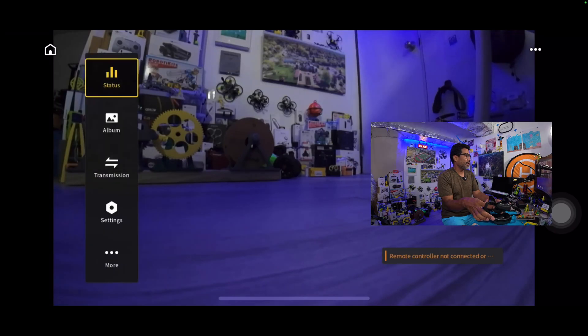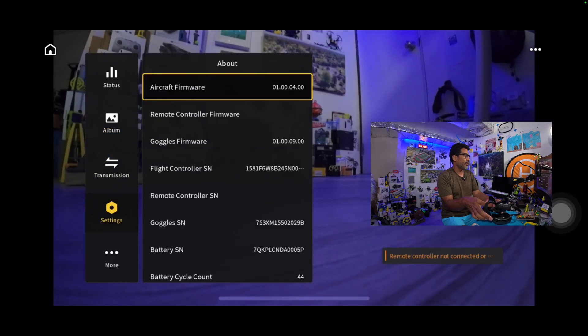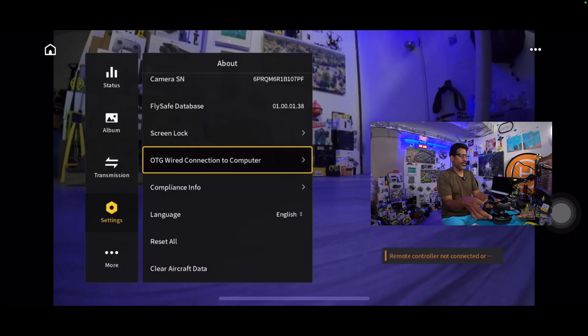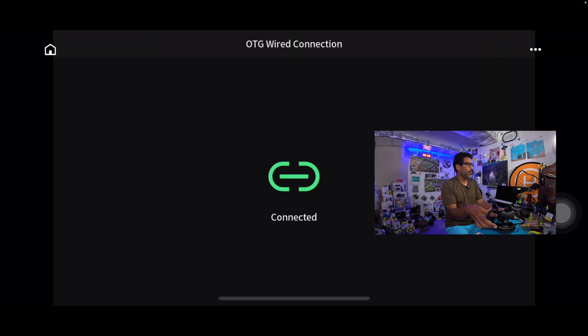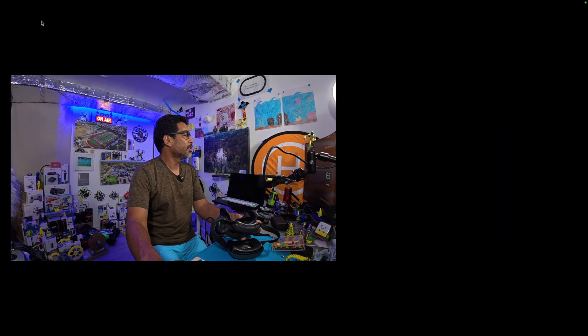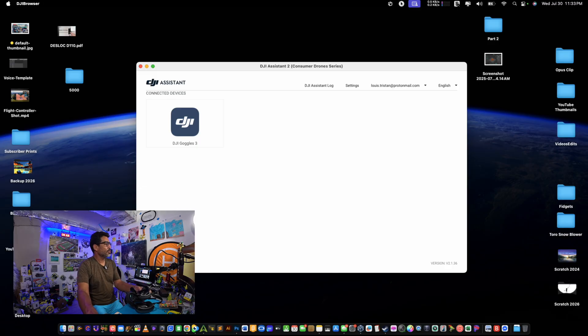Now what you'll do is go into Settings, then About. From About, you're going to see where it says 'OTG Wired Connection to Computer.' As soon as I press that, the magic will happen. We press that and — wait for it — see, now we're connected. If I switch to that screen, there it is voila — DJI Goggles.